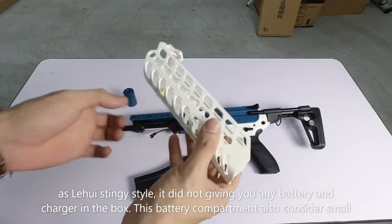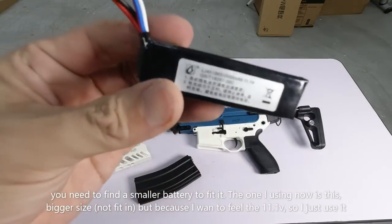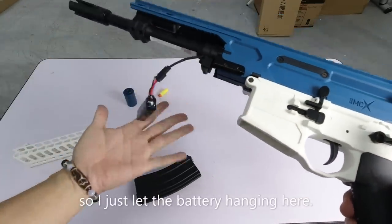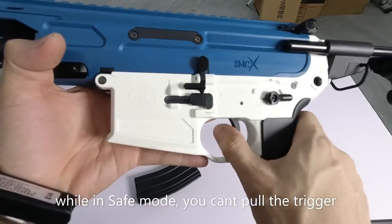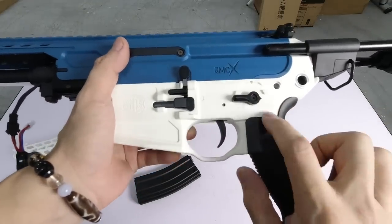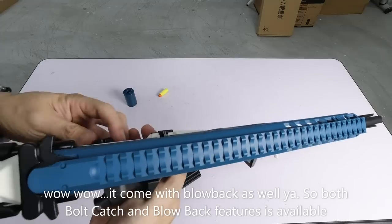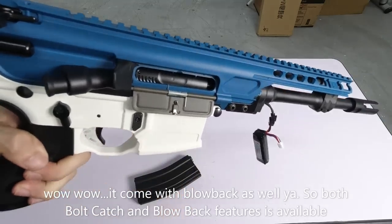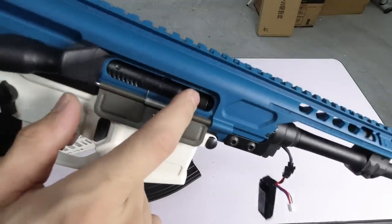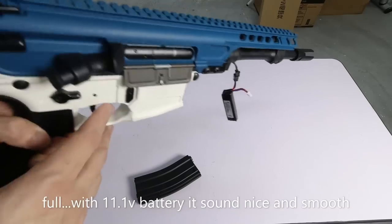Bagi saya, saya masukkan yang ni - ini 11 volt lah. Besar atau tebal tak boleh masuk, tapi saya nak feel 11 volt punya bunyi lah, memang best. Ini adalah safe - kalau safe memang tak boleh nak tembak. Kalau ini semi. Bunyi, bunyi, sedap. Kalau ini, dia auto. Siap belakang dia gerak - siap dia ada blowback. Kita tengok balik lah, semi dulu. Dia ada bolt release dengan ada blowback juga. Cuma dia tak berapa habis lah sampai ujung. Kalau auto - ini 11 volt lah, that's why dia laju, sedap.